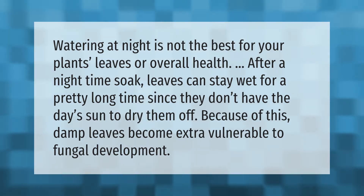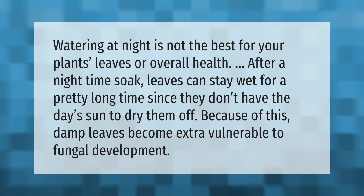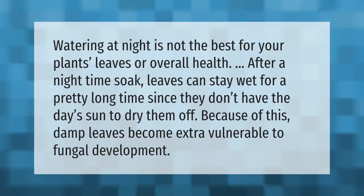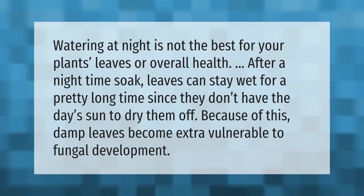Watering at night is not the best for your plants' leaves or overall health. After a nighttime soak, leaves can stay wet for a pretty long time since they don't have the day's sun to dry them off. Because of this, damp leaves become extra vulnerable to fungal development.